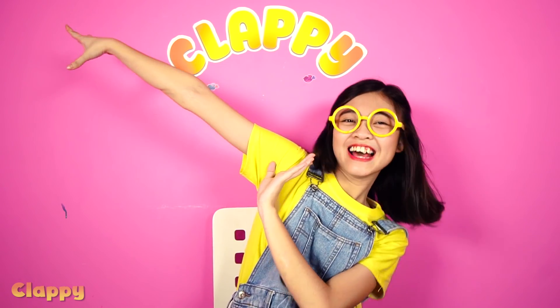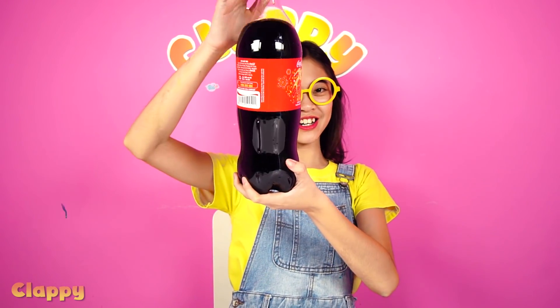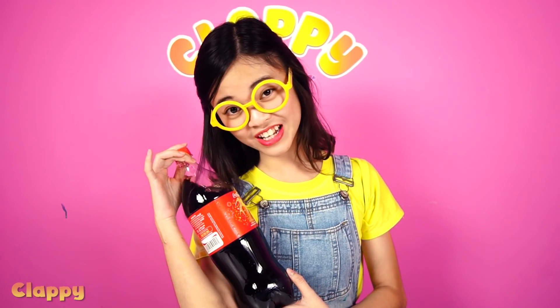Hi guys, welcome back to my channel Cluffy! Today we have a really fun experience with this bottle right here — it's Coca-Cola. I came up with this idea while I was drinking this, and I just love it. Come here, look at this!